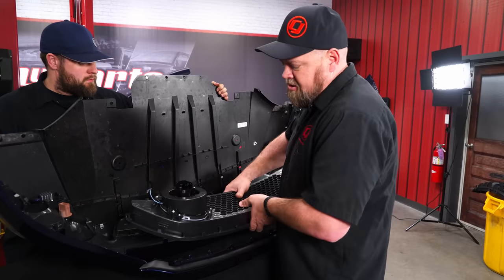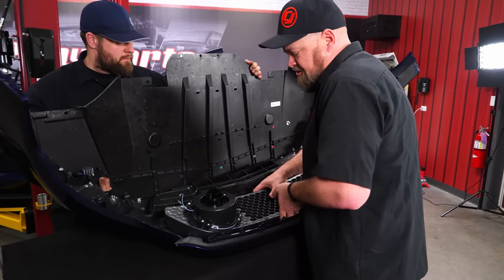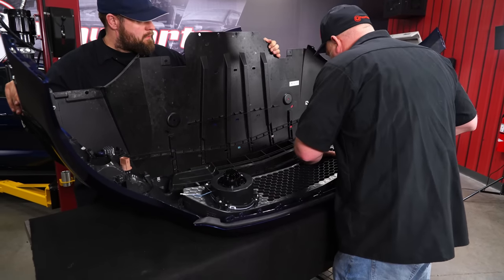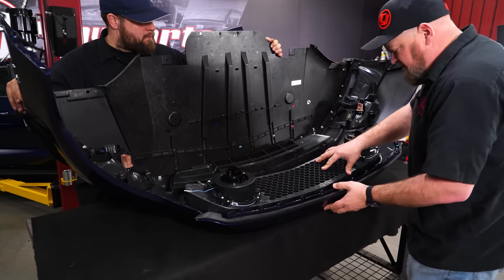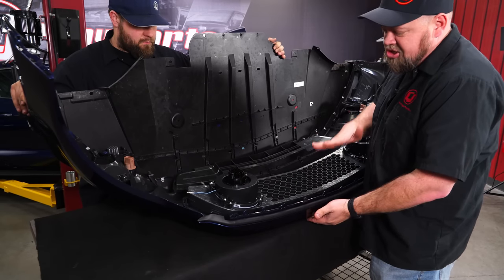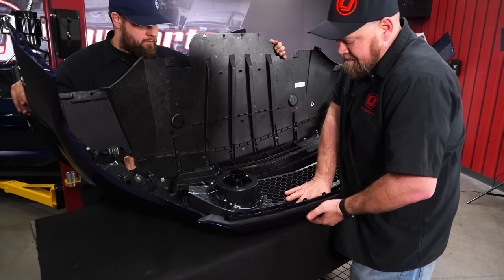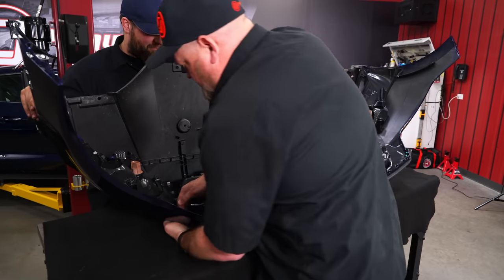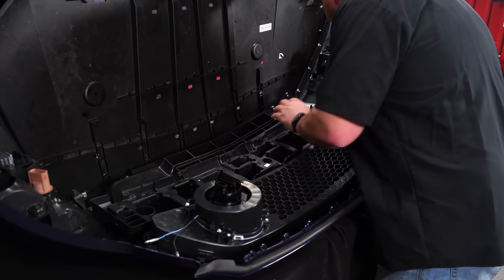Now with the grille face down, we're going to take our new Renegade grille and line it up with all the factory tabs. Make sure it is seated on all of them before you start pressing down — it's easy to miss a couple on the inside or outside. Press down, hold underneath, and sort of push. It is a tight fit but you will hear them clip in once it's tight. Now put the support back in; our new grille comes with the factory clips.